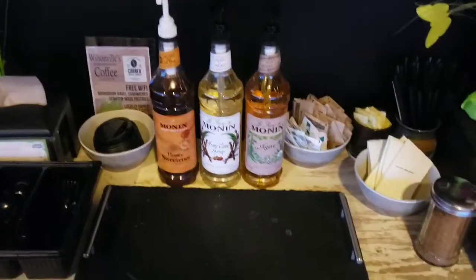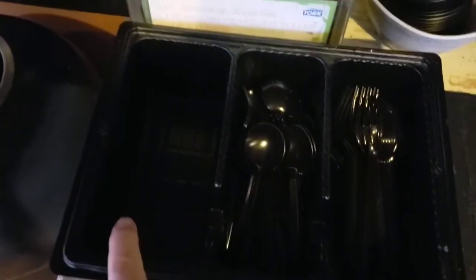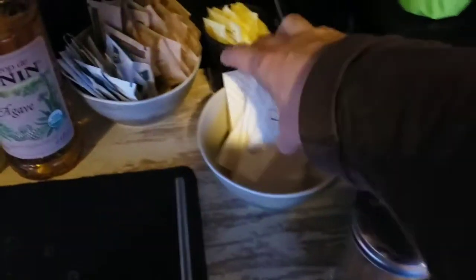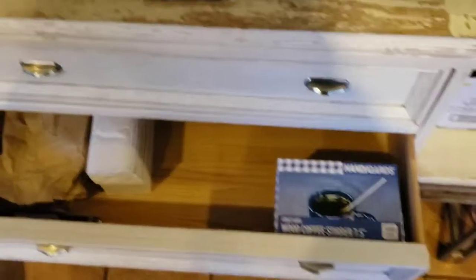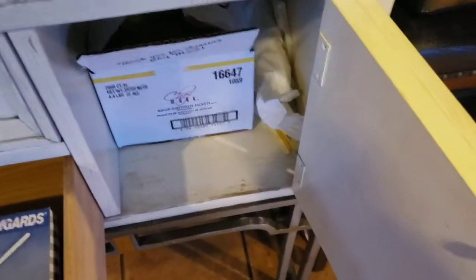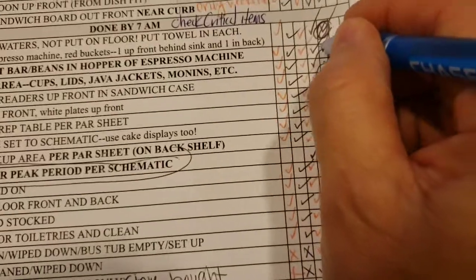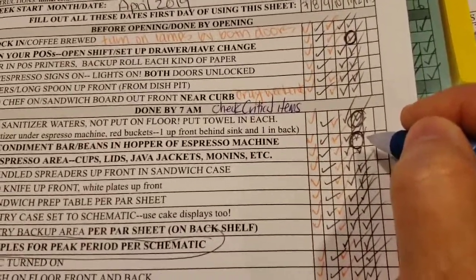Set up the condiment bar, beans, and hopper of espresso machine. The hoppers are looking good with beans. Here's the condiment bar — you can see there's no half and half out. There are also no knives, but we happen to be out of knives. We've got sugar, sleeves, straws, lids — but the half and half pitcher belongs here and it's not there. Back up silverware is in these drawers, sugar substitute is kept here. When restocking paper goods, everything you need should be in these little cupboards. Also make sure that the bus tub has been emptied from yesterday. The condiment bar had been checked off and it was not done — look at all those things that were checked off and not done. It is really important to do the things on the checklist properly, or when you get busy, you will run yourself ragged.